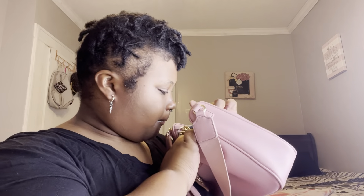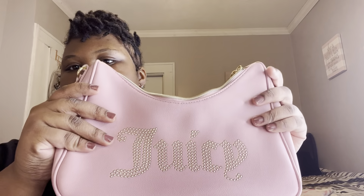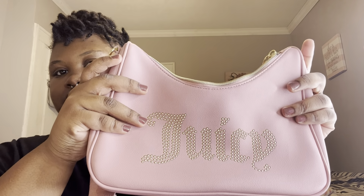I also have the hand cream that goes with the perfume. And that is all that I had in my Juicy Couture purse.